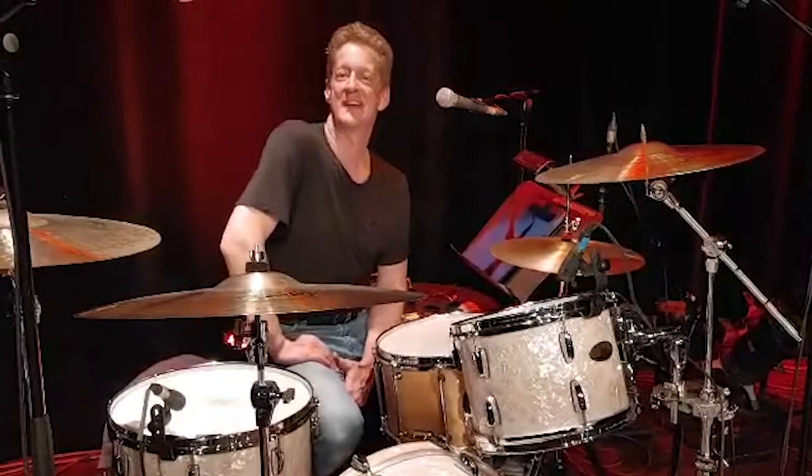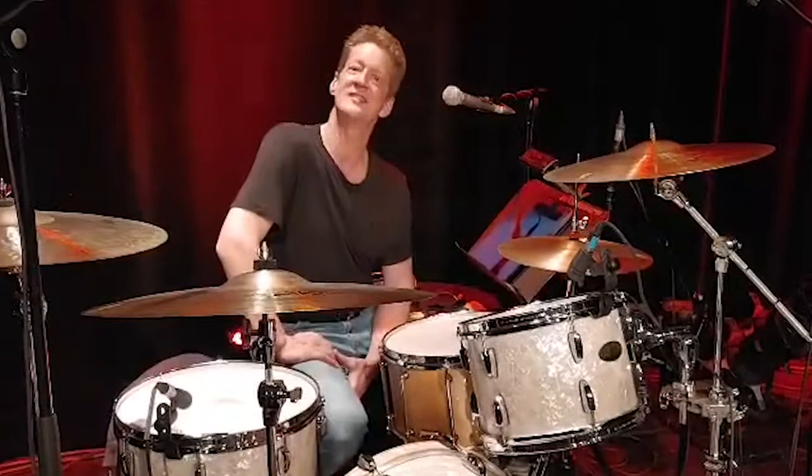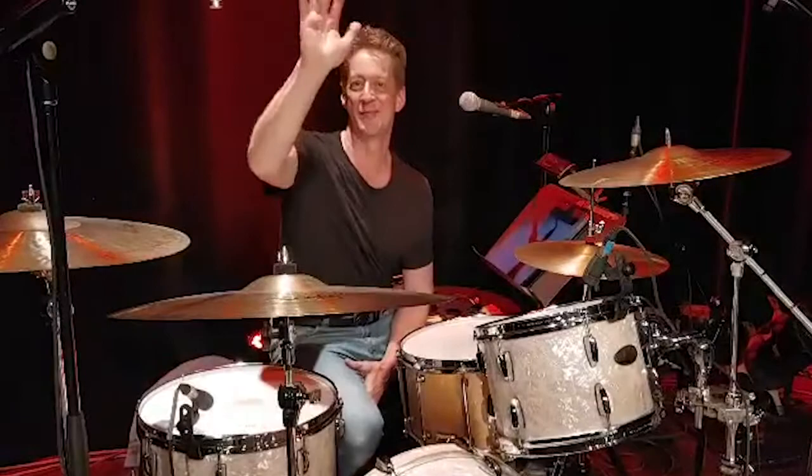I'd like to say thank you to all the people working at the company to make such fine instruments. And also a very happy 75th anniversary to Pearl drums. Bye everybody.